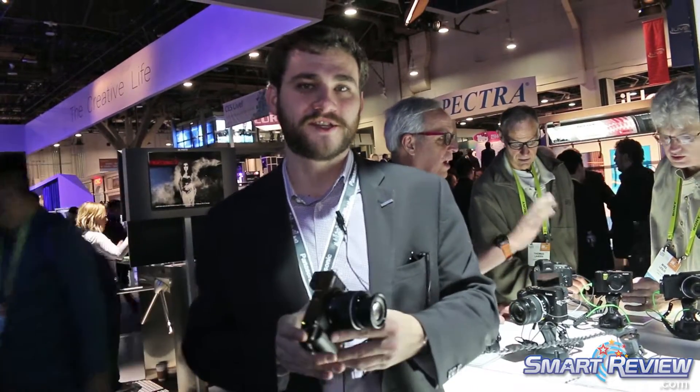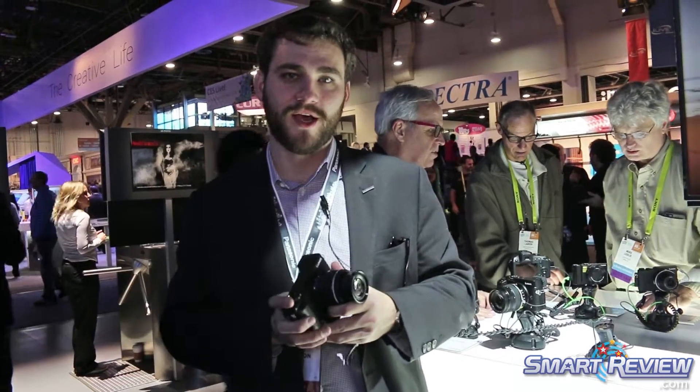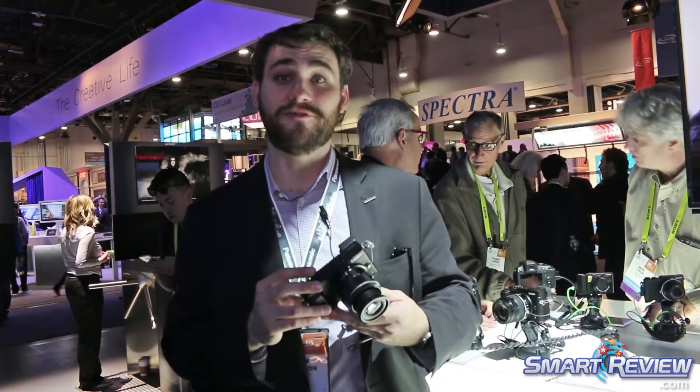How's it going? I'm Sean Robinson. I'm with Panasonic Lumix and the marketing guys. Here we have the recently announced — not at this show but a little bit earlier this year — this is the GX885.